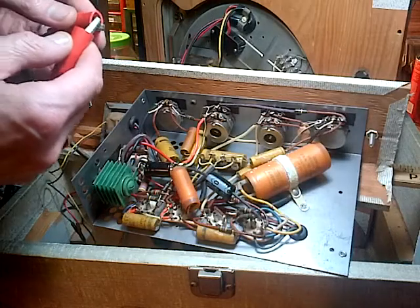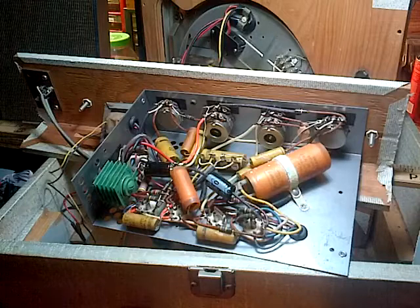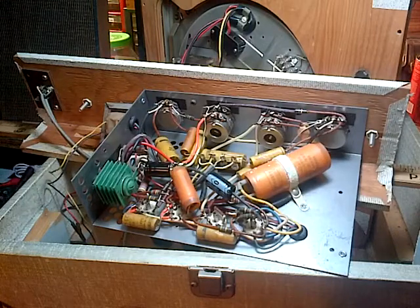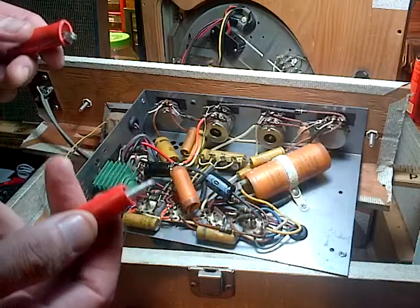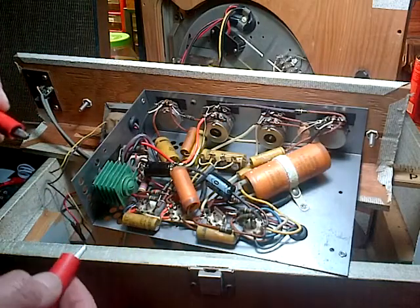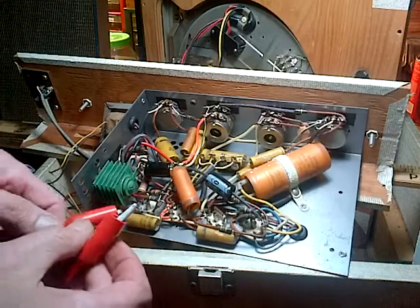That's my audio signal generator being fed straight into a speaker. And I'm simply going to bridge capacitors and listen to the tone. This is a pretty sloppy test, but because there's really two identical amps in here, I should be able to do lots of comparative stuff.